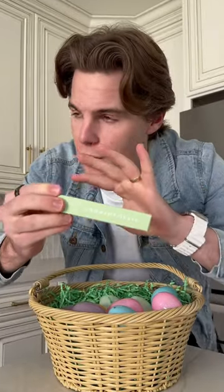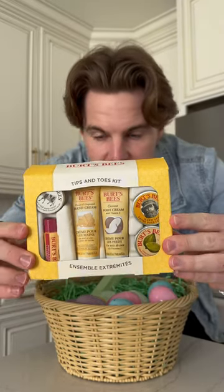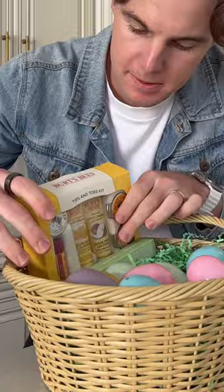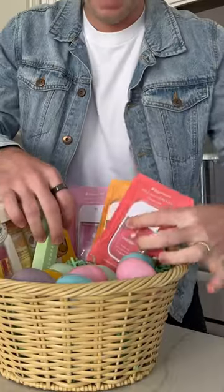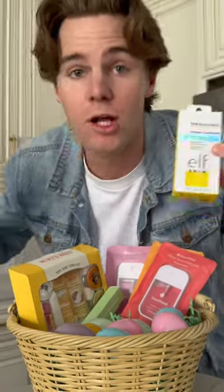Third step, buy three beauty products that you know she loves. Here are a few suggestions: Summer Fridays lip balm — the girls love this right now. Burt's Bees tips and toes kit: hand cream, foot cream, lip balm — what more could she ask for? Touchland hand sanitizer, another big trend right now. Elf invisible sunscreen — summer's coming up, affordable, she'll love it.